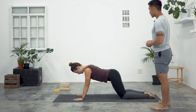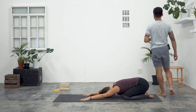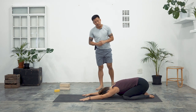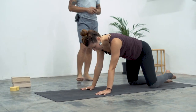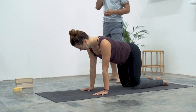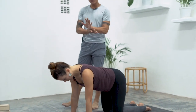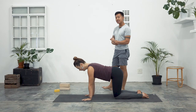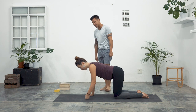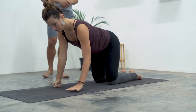Hands beside your chest and come to child's pose. Full inhalation, full exhalation. Tabletop — we're moving to our hands and knees. We're going to come into an exercise where we are balancing on one hand but both knees. If you feel a bit of stress in your wrist, please feel free to come onto a fist. Let's go back to hands flat.